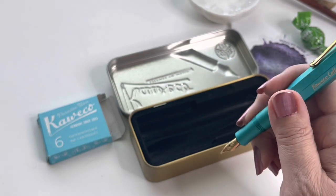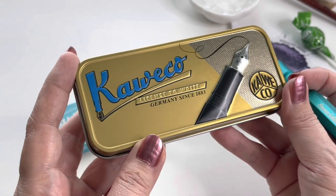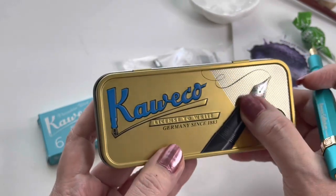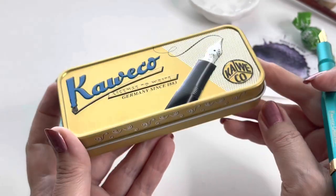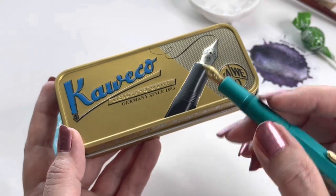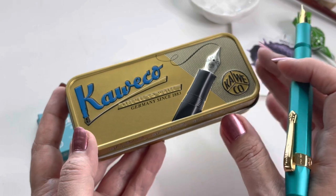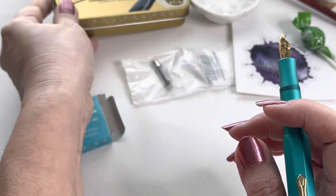Let's see if we can get this ink flowing and do a test write. One thing people had been asking, especially when buying them on Amazon, is they notice on the tin it says M for a medium nib. So all the tins are just standard — they don't change them out per the type of nib you have on your pen. So you don't have to worry if the tin says medium and you ordered a fine — you are going to get the fine nib.